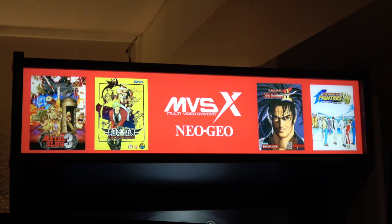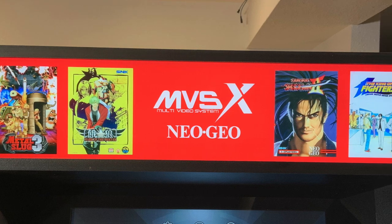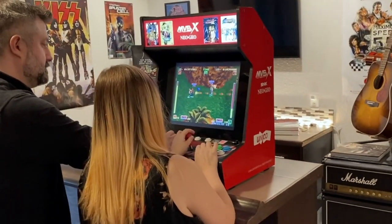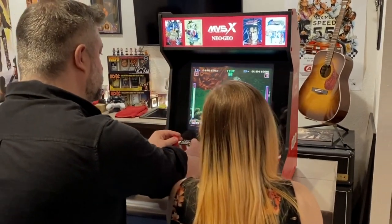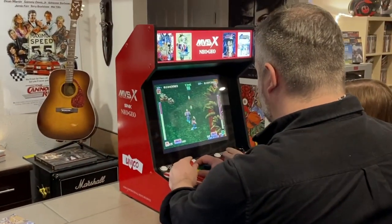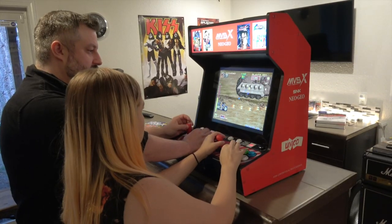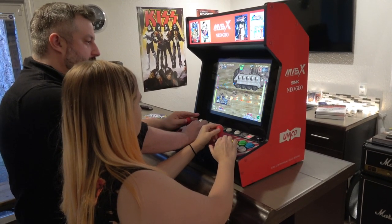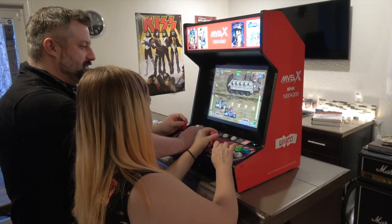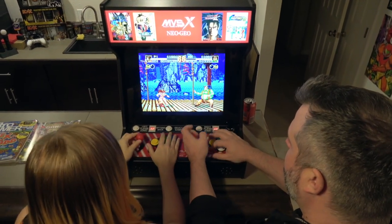Starting with the light-up marquee, which looks fantastic — the light level is very even with no shadows. It comes with a really nice 17-inch monitor with a great viewing angle. As I'm walking around while Kinsey and Tony are playing games, you can see that the viewing angle is very wide. It's running at a display resolution of 1280 by 1024, and there are some video options you can mess around with in the menu. Tony and Kinsey really liked it — it's a very nice looking monitor that plays games very well.